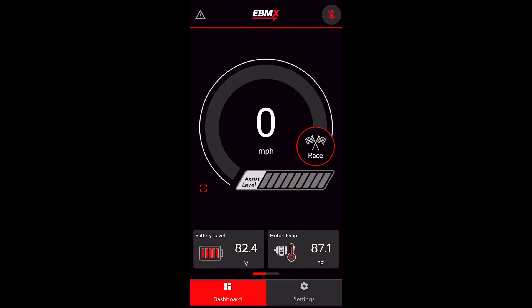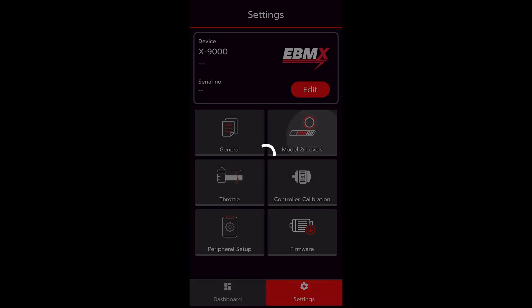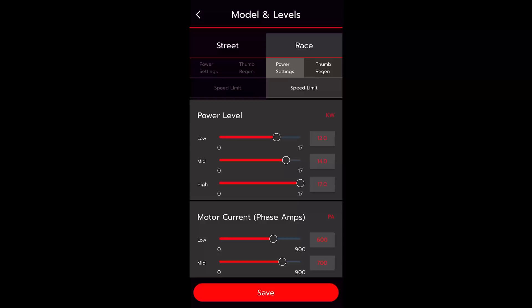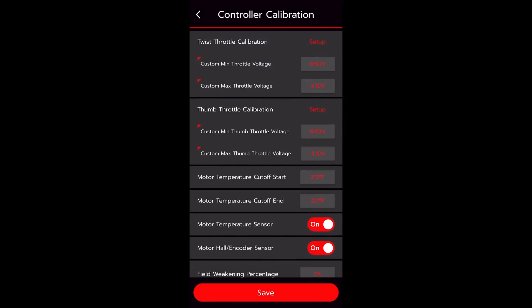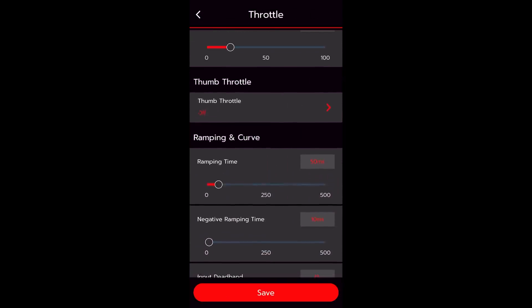The awesome part about running the X9000 is that you now have the option of fine-tuning your settings with the new EVMX app. Within the app, you can dial in power levels, phase amps, and fine-tune the throttle and regen settings with the regen thumb throttle.